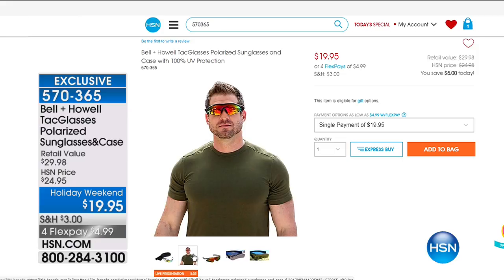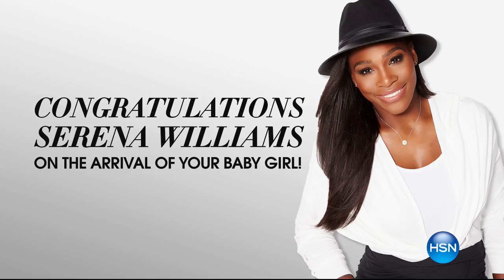We have a very big announcement. We want to congratulate one of our HSN family members — Miss Serena Williams has officially had her baby girl. Congratulations, Serena. We're so happy to have your little bundle of joy as part of our HSN family. The HSN family is growing.